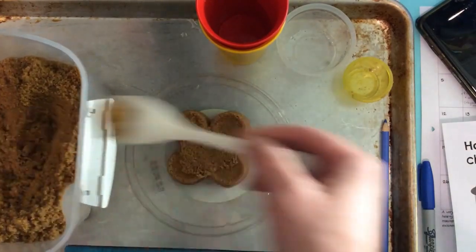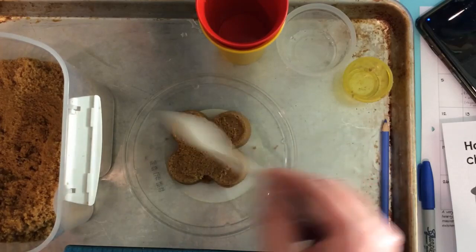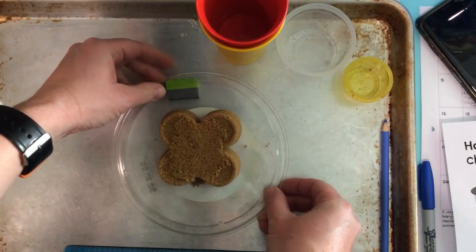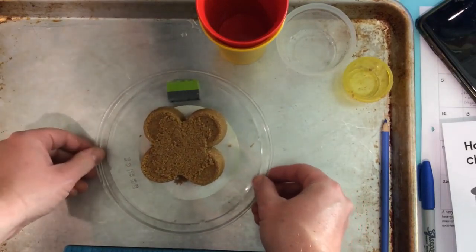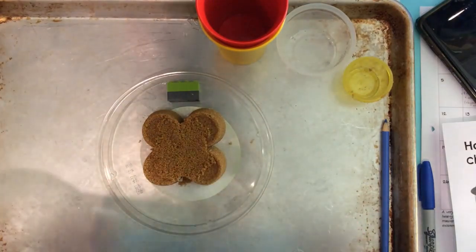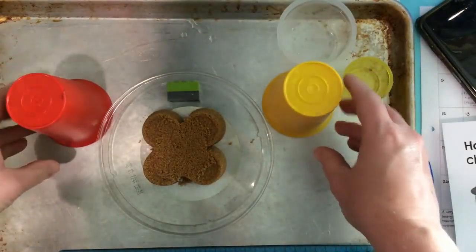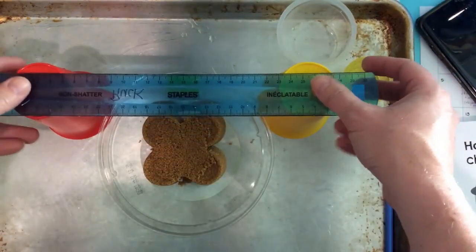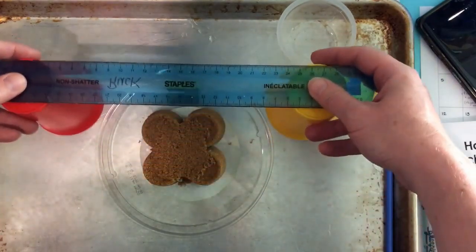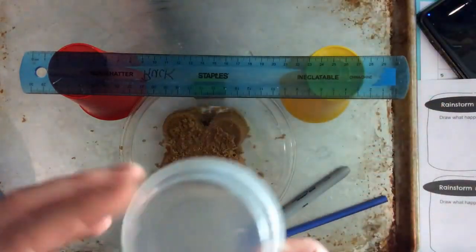Now, knowing that water moves from high places to low, I need to make one side of my plate a little higher. So I'm just going to use Lego to prop it underneath my plate to raise it up a little bit. Now my plate is actually on an angle, angling downwards a little bit. Next step — ruler, two cups — and I'm going to place my cups on either side of my plate. This is like a movable rainstorm holder, because the rainstorm comes from here. This is just a recycled applesauce container.